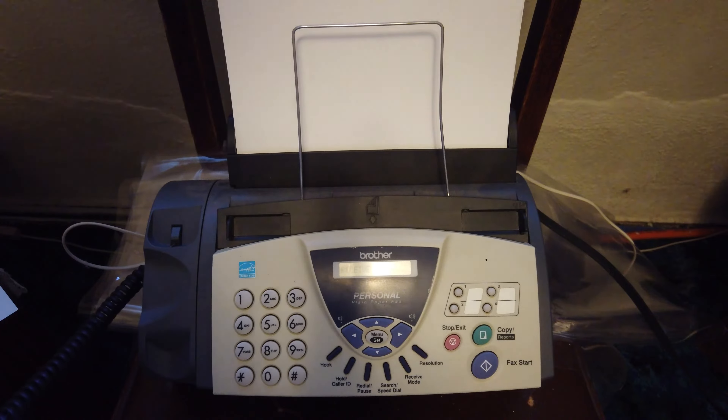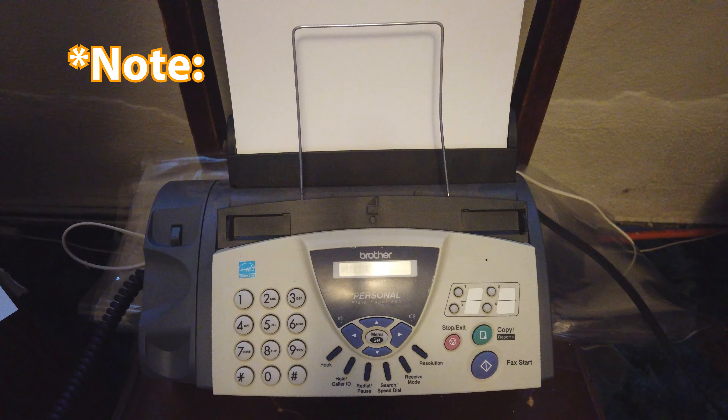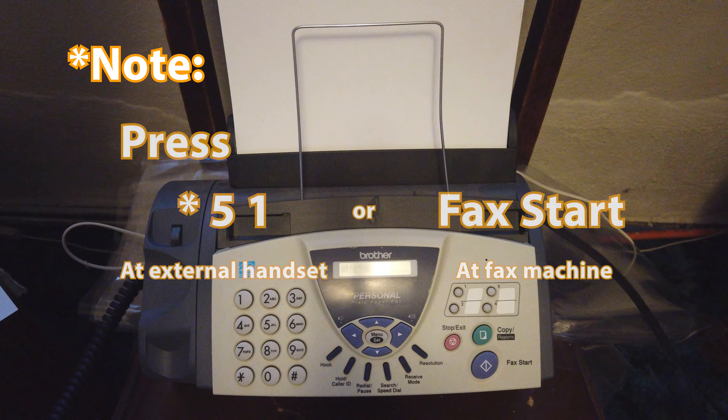Okay, looks like it's receiving now. Note that if the machine doesn't pick up a fax call, or if you have easy receive mode set to off, you'll need to press star 51 on an external handset, or press the fax start button at the fax machine.